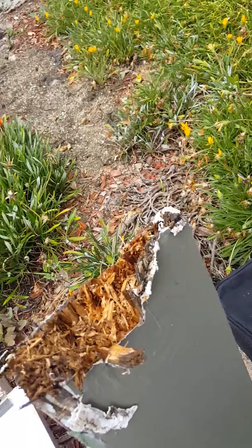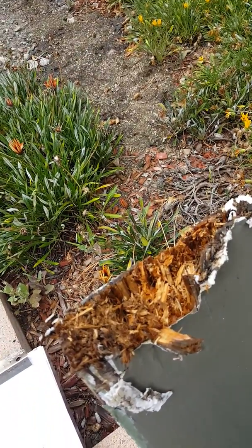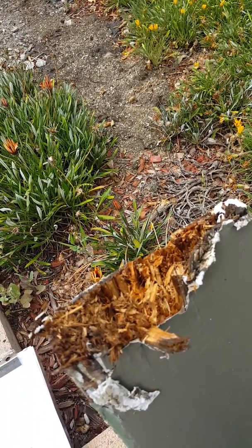This is Ivan Ocampo with Westgard Termite — discussion of wood-destroying fungus. Thanks for watching.